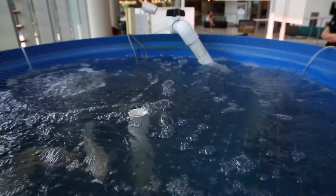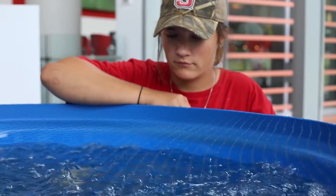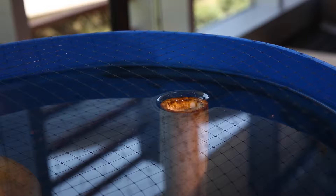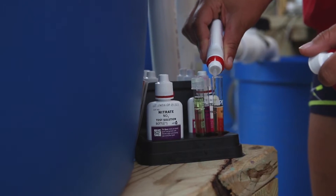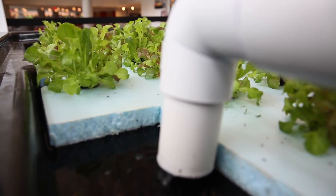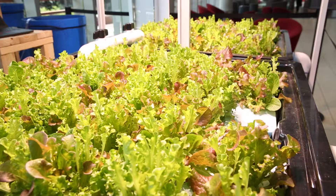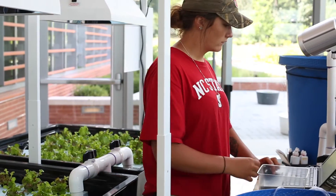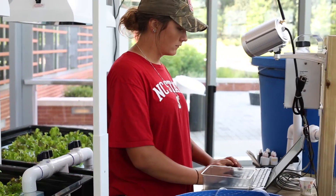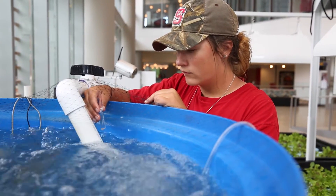We have a 180-gallon fish tank that has six tilapia in it right now. All of the waste from that flows into our solid waste filter, and that will turn the ammonia from the fish waste into nitrite so that the plants can access it. The water from that flows into the two grow beds that we have. The plants will absorb all the nutrients from the fish waste and sort of clean the water, and then that water filters back into an intermediate tank which is called the sump tank, and that just functions as a source to pump the water back into the fish tank.